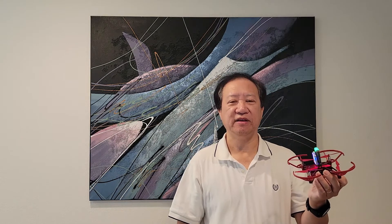Hi, this is Philippe. I'd like to show you the real RoboMaster Tello Talent, which we normally call RoboMaster TT in short. This drone is basically a quadcopter — it has a four-propeller configuration, but this one is a little bit different.